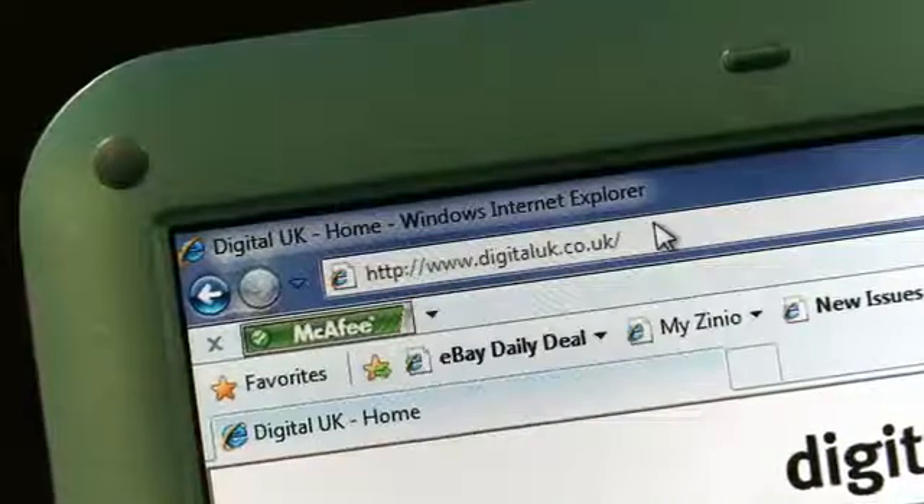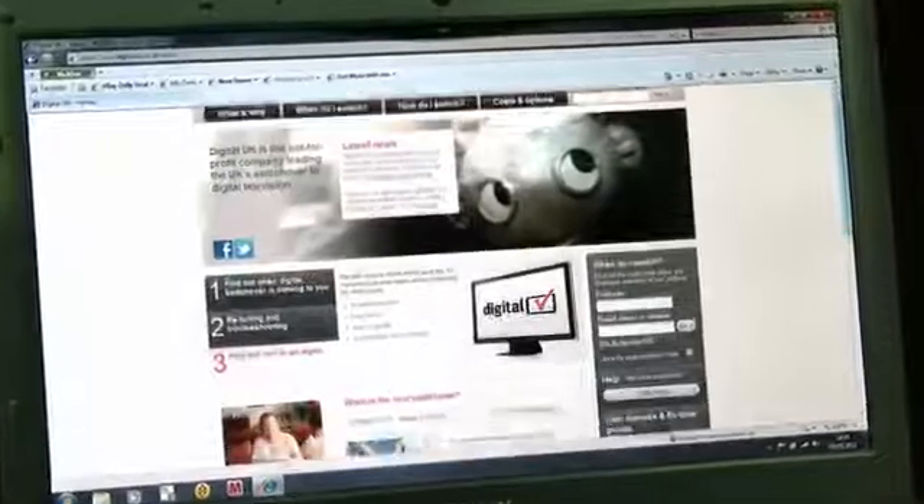Alternatively, you can find dedicated Sony manual retuning guides on the Digital UK website that walk you through the process step by step. You'll also find the correct channel groups to scan for in your area on there too.